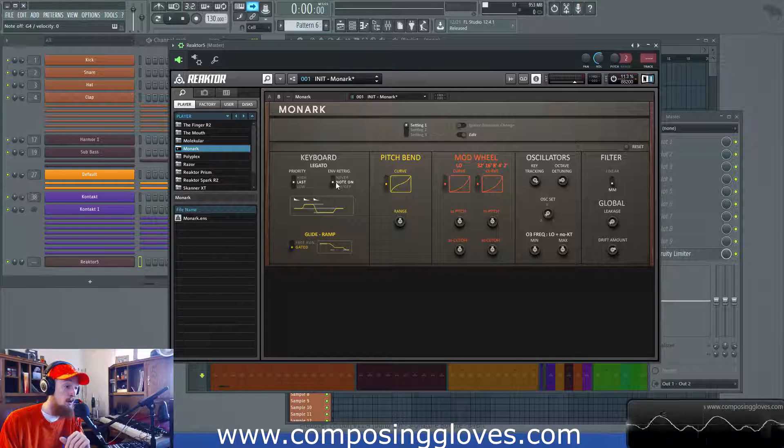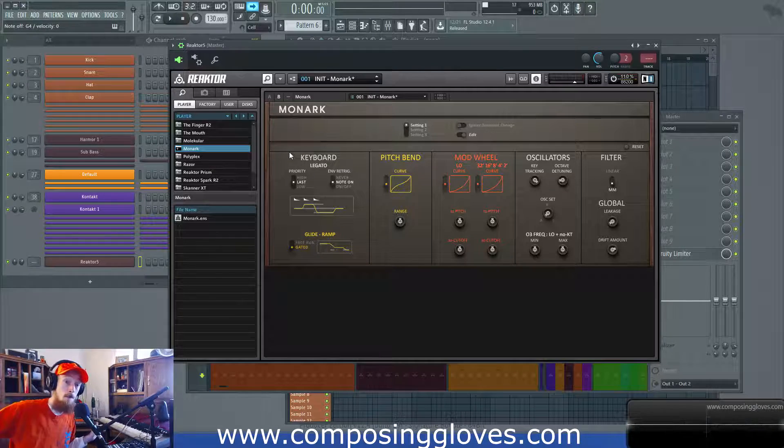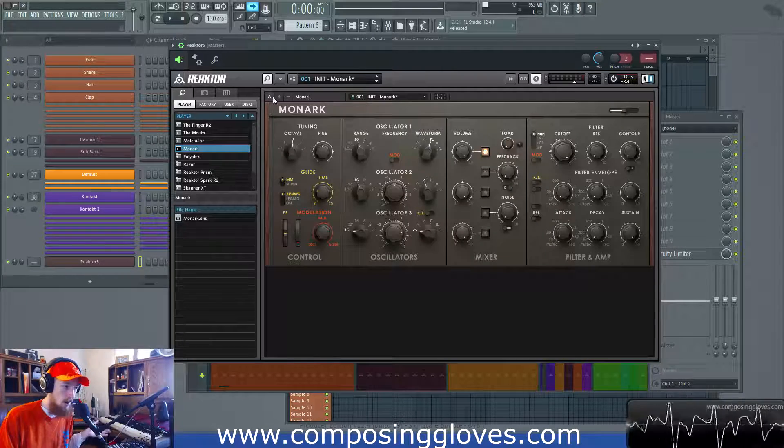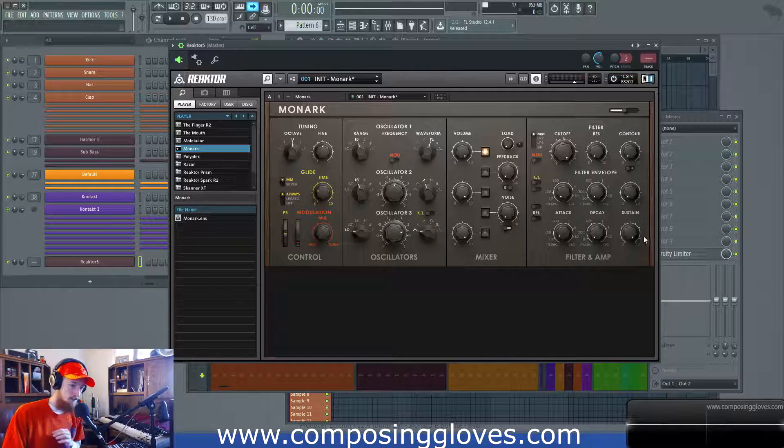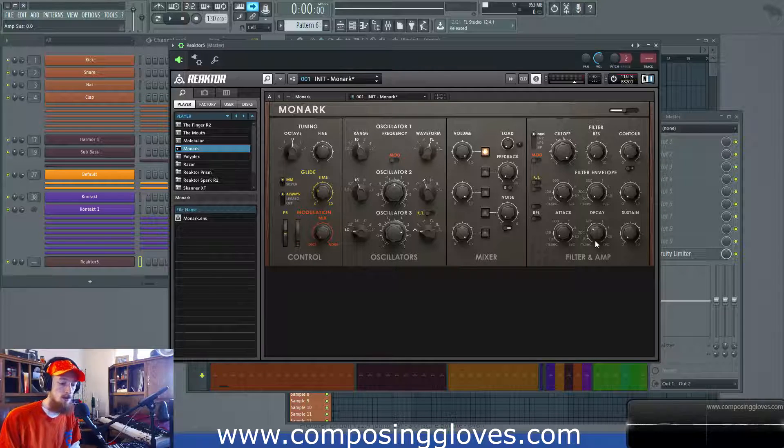Let's do envelope retrigger next. So we have this envelope retrigger — we've decided we have a new note. The question now is: does that new note get a new envelope? So I'm assuming you know stuff about envelopes from Sound and Synth Basics. This is very easy to see with a pluck envelope. So I'm going to set a very fast attack, a short decay, and a sustain of zero — so it's a pluck sound.